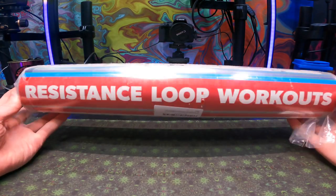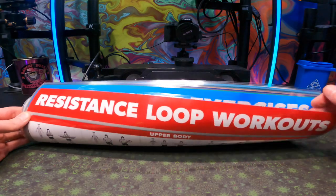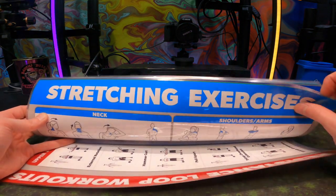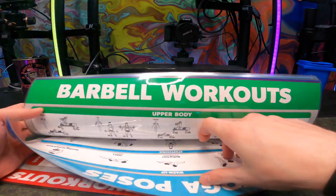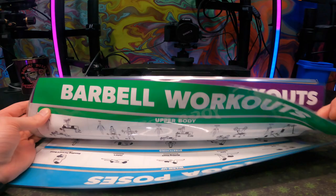Here on the channel we've been working out a little bit more and we got a 10-pack exercise workout poster set coming in with a whole bunch of different workouts — resistance, loop workout, stretching exercises, and many more which you can look over in this list. Generally this is the whole list.